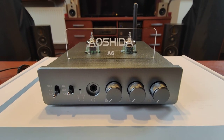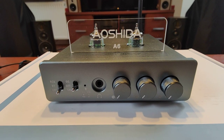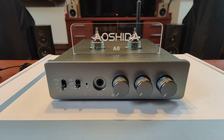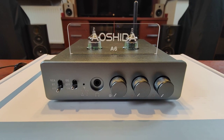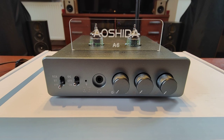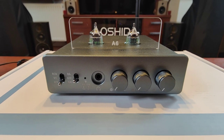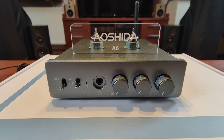Hi guys, this will be a very short review of the Shida A6 amplifier. I got it last week, I was running it for the past three days, and then I've done some testing and comparisons to other stuff that I have available at home, so I am ready to tell you a few words about this amplifier.